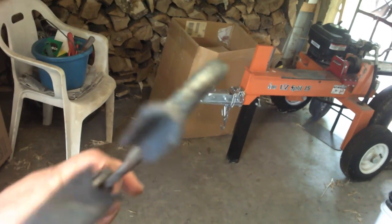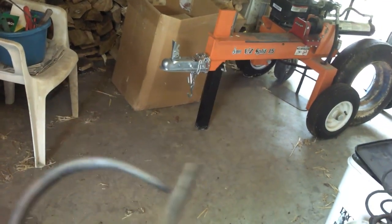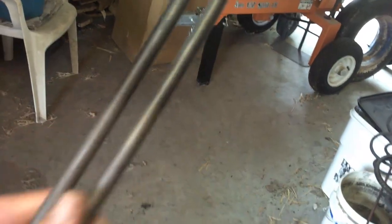Let me get these in the light here a little better. I've got notches in them so they can hold onto stock real good. Good long handles. I like them a lot.